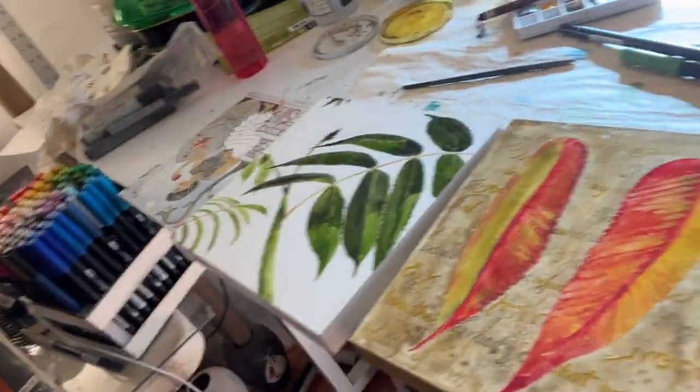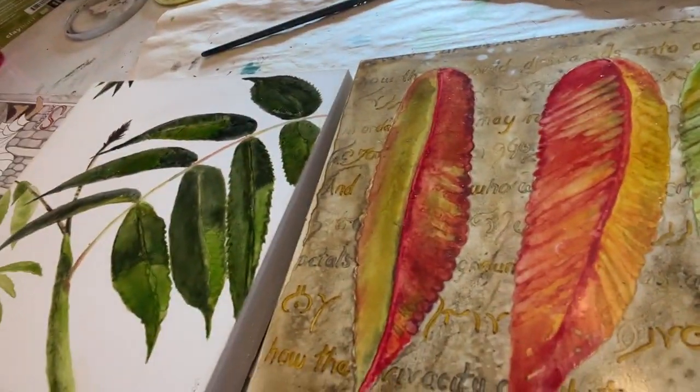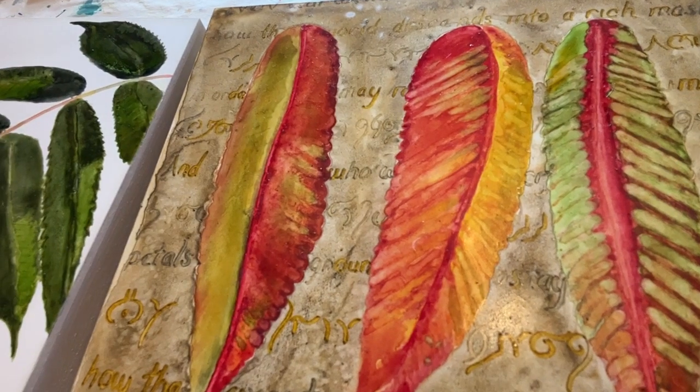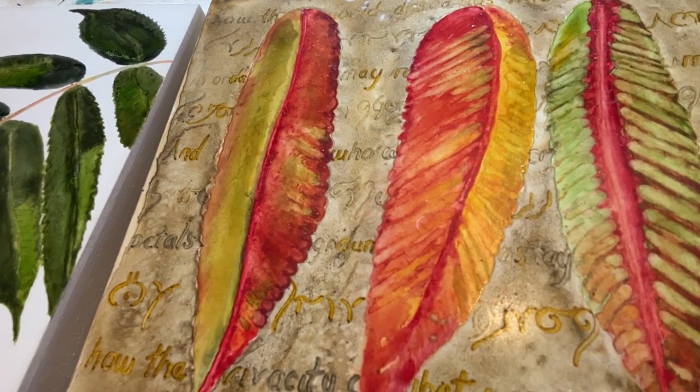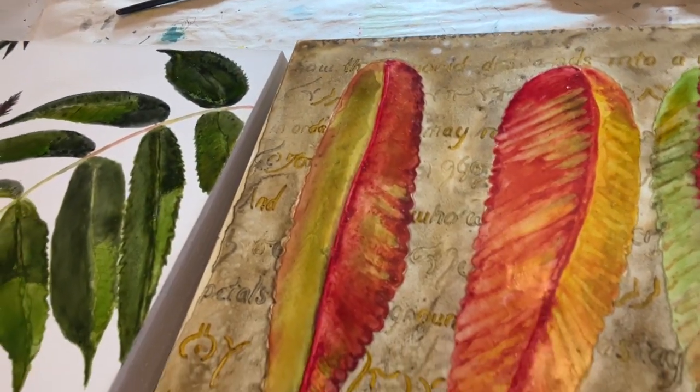And here are a couple of them. I love working in a variety of styles. This one has a script that I developed several years ago that I used to transcribe poems into the backgrounds of paintings.